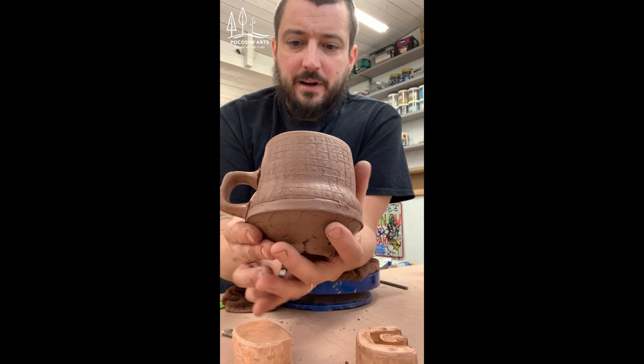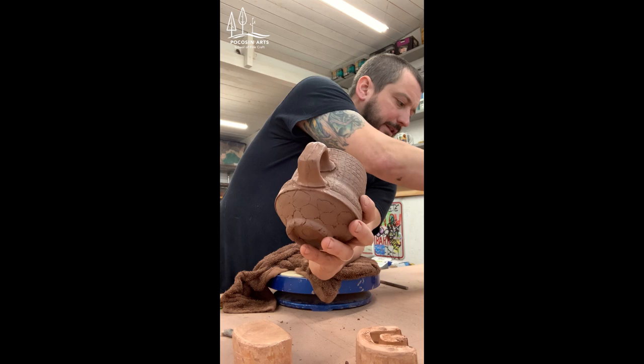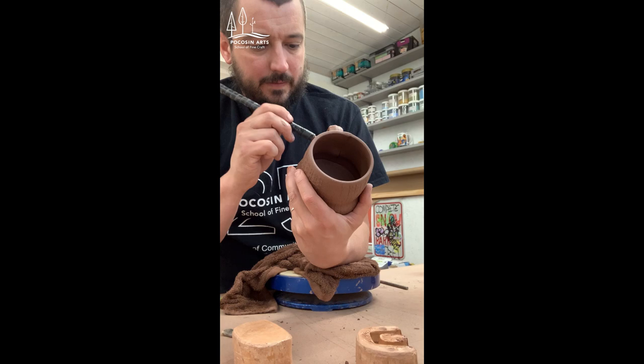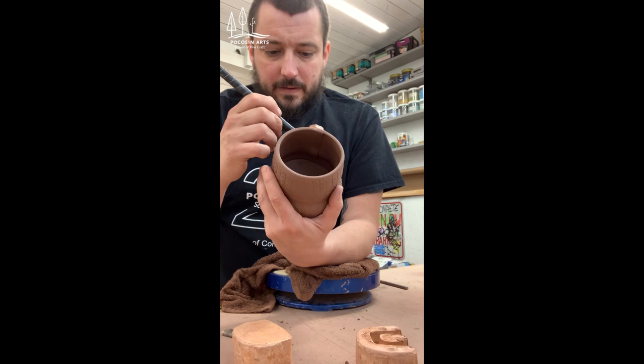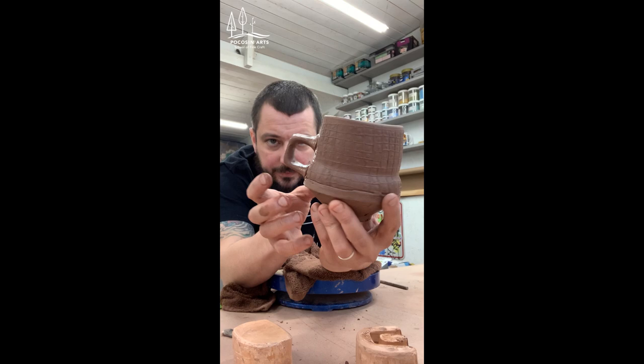I don't slow dry my pots — after I attach the handle and carve the decoration into it, I go right into drying, just putting it on the shelf and letting it go. There are also some burrs on the piece, so I'm using a soft brush to go around and soften those edges so nothing is going to cut you. I'm going around the entire handle with the brush to soften everything and make sure there are no sharp edges. The last thing I'm doing is eyeballing it and making sure everything's in position — sometimes just pushing up on the bottom to give it a little more lift.